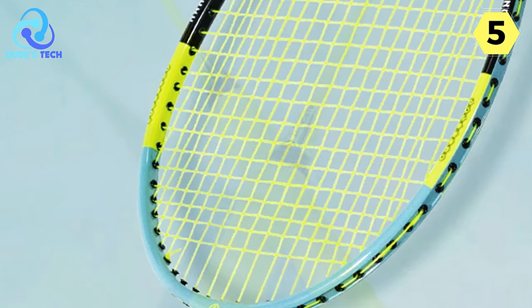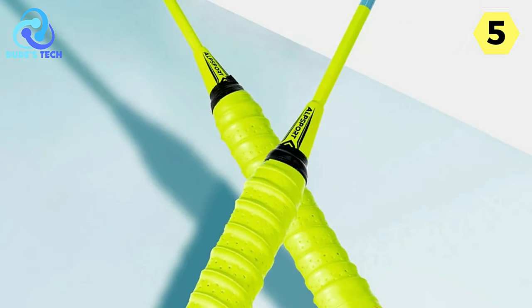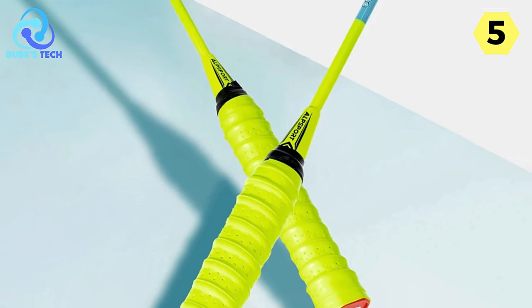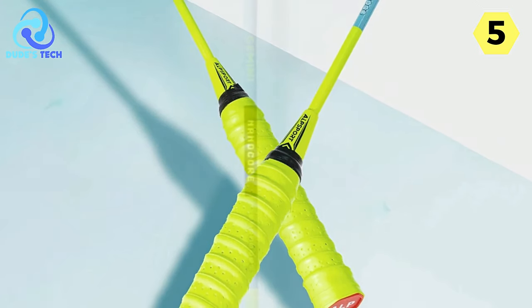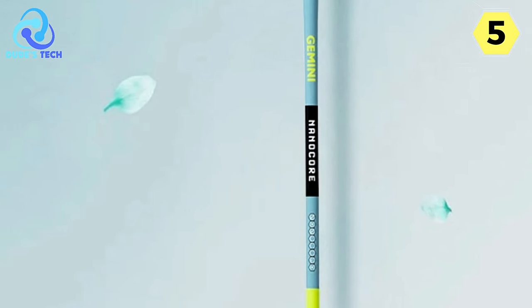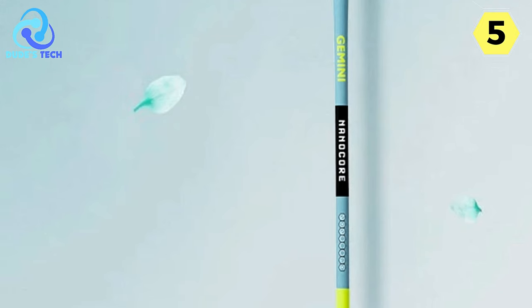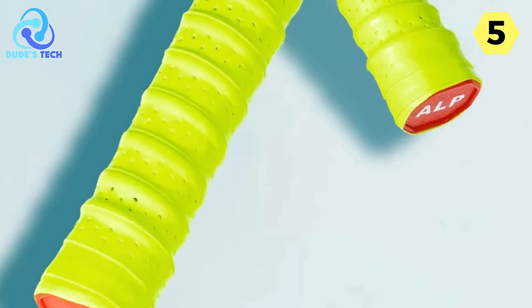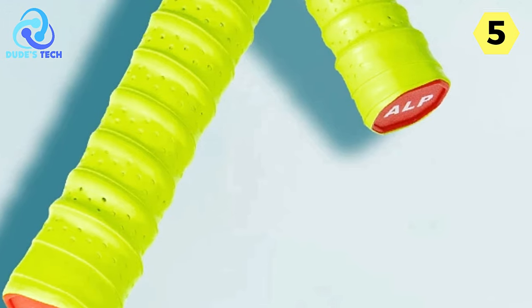One standout feature of the Alpsport HC100 is its big sweet spot, catering to both offensive and defensive playing styles. This design not only improves batting forgiveness but also ensures good ball control, making it easier for beginners to handle. Whether you're smashing your way to victory or defending against fast shots, this racket proves to be reliable in various playing scenarios.